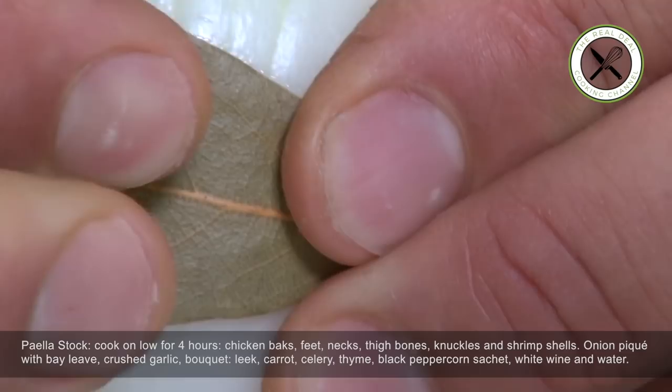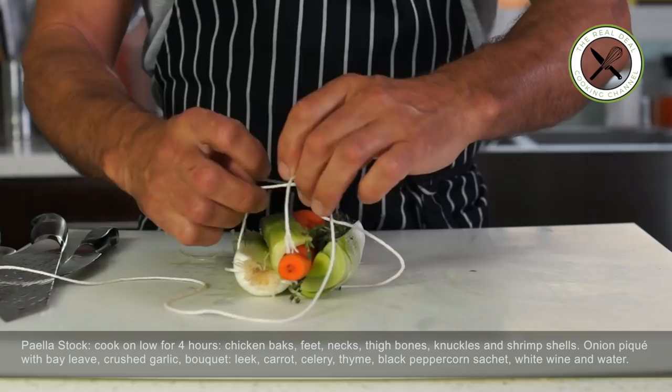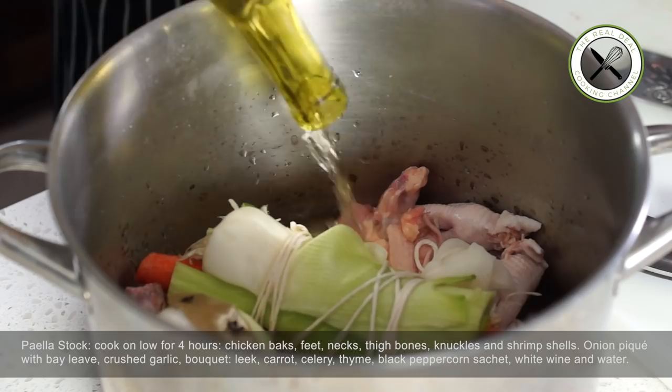Add shrimp shells to the stock and throw in onion piqué, garlic, leek, carrot, celery, thyme, black peppercorns, white wine, and water. Bring the whole thing to a boil and let simmer for 4 hours. Don't stir up the stock — just remove impurities that rise up to the surface as it cooks.